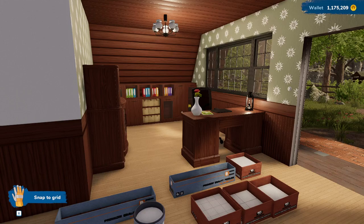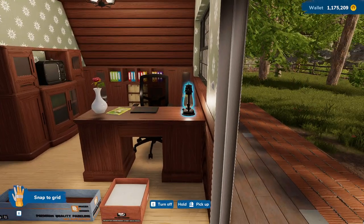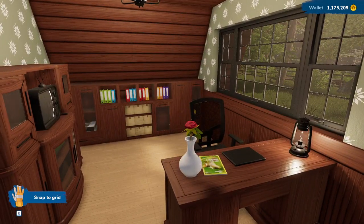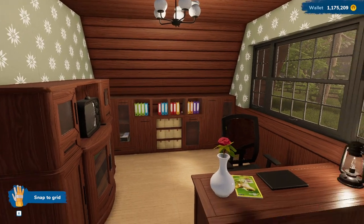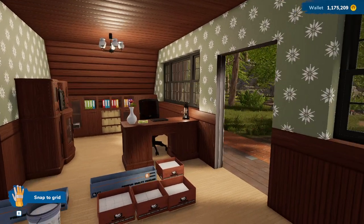Hey guys, welcome back. We're still here in what's going to be a little hotel type thing. We did get this little entryway office area done last time, and I'm absolutely loving how that looks.